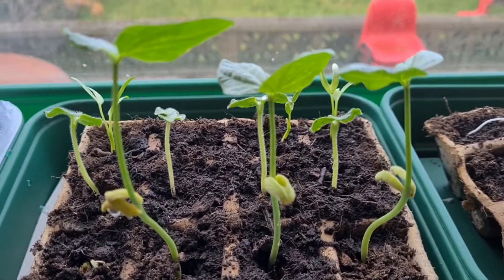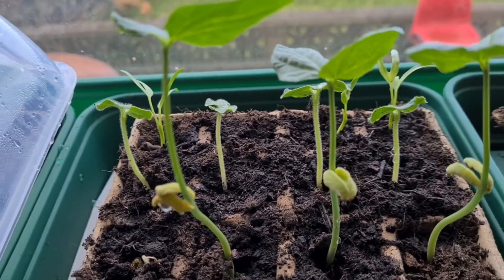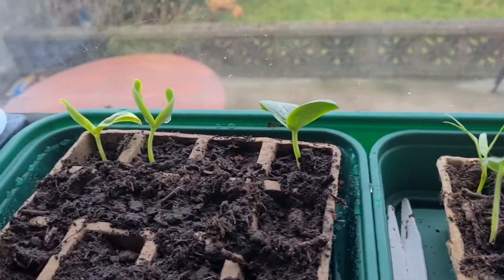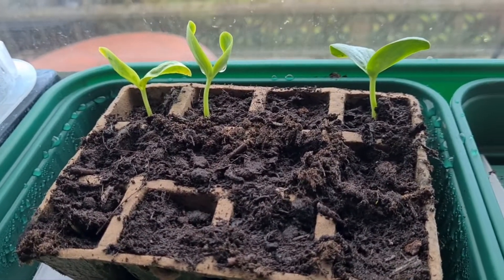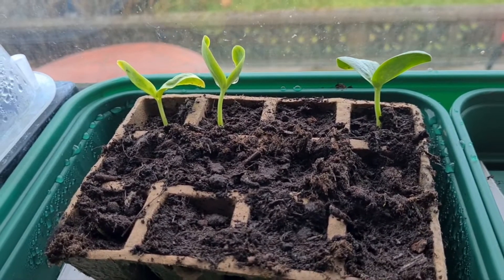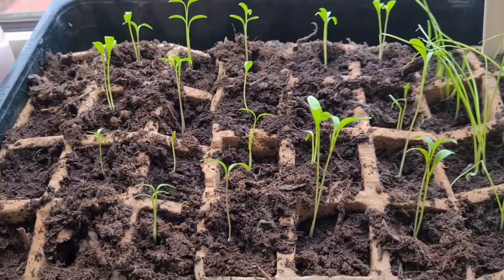This one is patola, this one is sitaw, and this one is patola. It's supposed to be talong and chili. My patola is almost ready — it's supposed to be growing up high but it's not growing yet. And coriander.